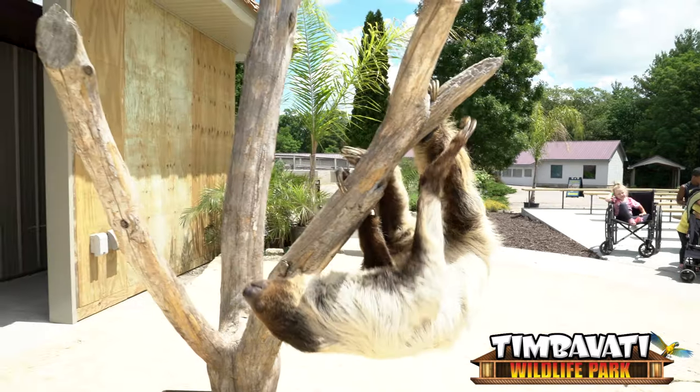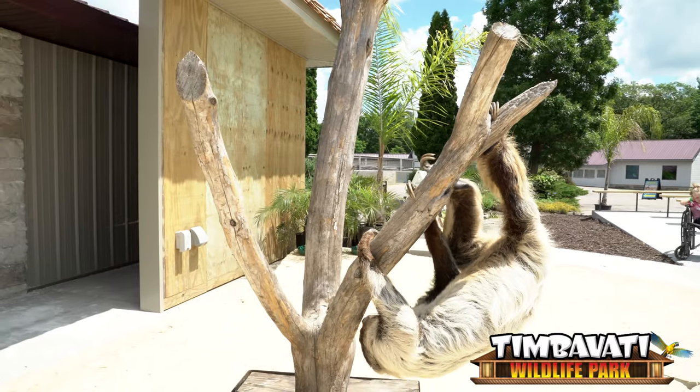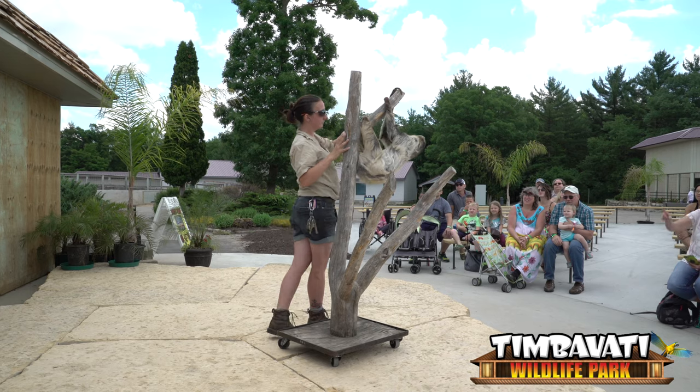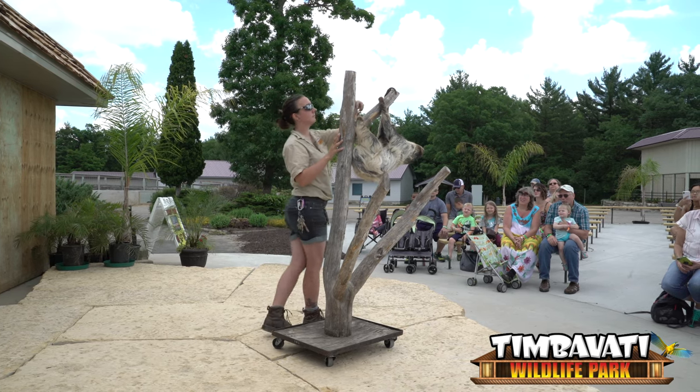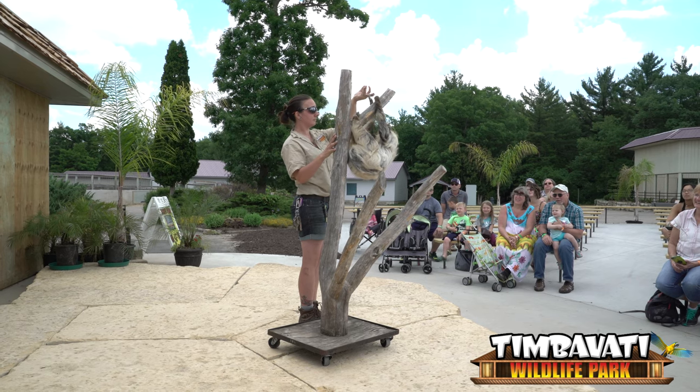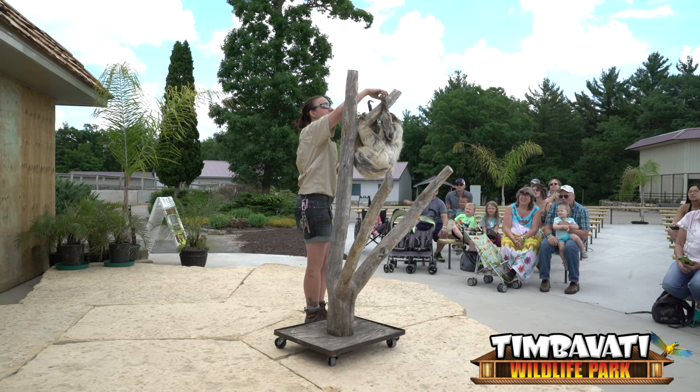You can see that Sid's got really nice hooked claws going on there. They're a little sharp but mainly blunt — great for like a coat hanger, just hanging on those trees. And his palm is super, super long, really good for wrapping around any branches or vines out in the wild.